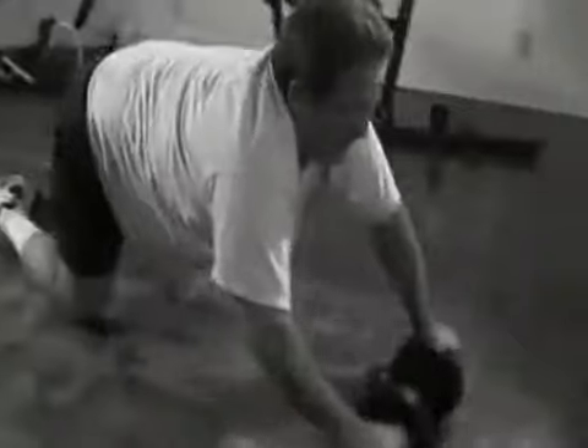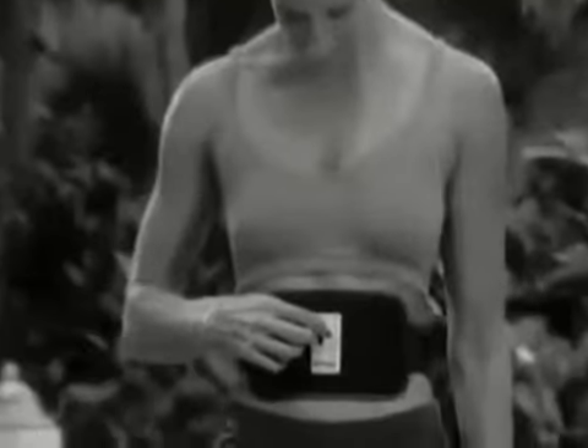Warning — what you're about to see will get you in the best shape of your life. If you're tired of starving yourself, doing hundreds of ab exercises, and spending money on expensive gimmicks and still not seeing results, then get ready for a breakthrough.